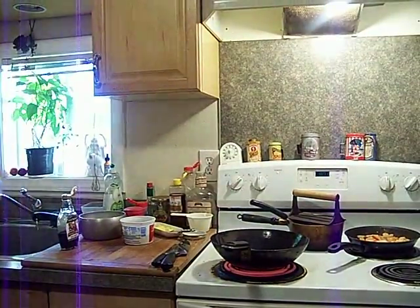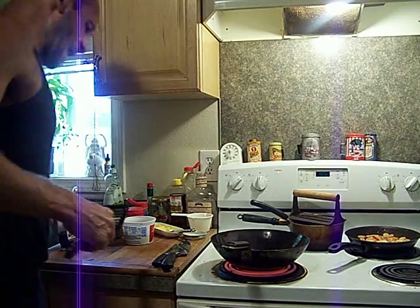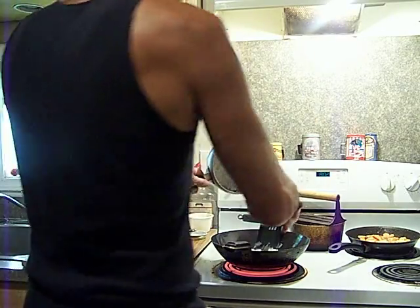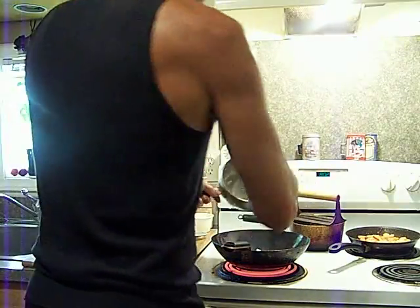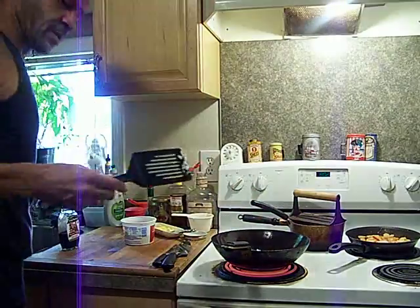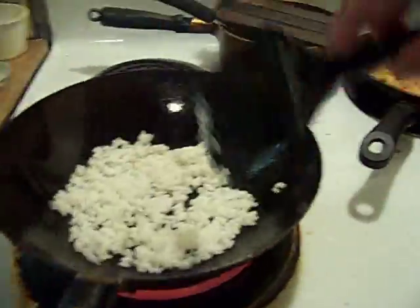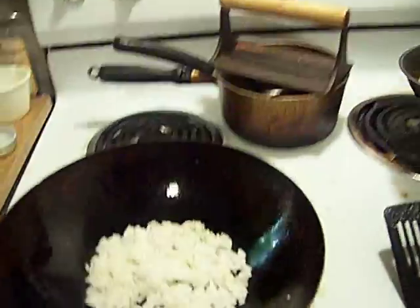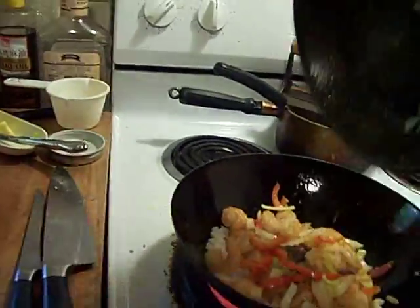The trick to getting a good fried rice is that you want to caramelize the rice in the pan. You want the rice to caramelize on the bottom in the pan. All right, so rice in the pan — and I'm gonna take my stuff and put it right on top.